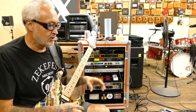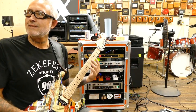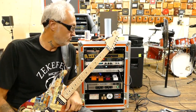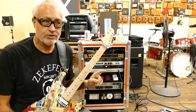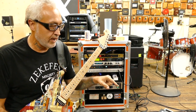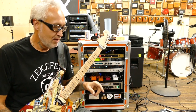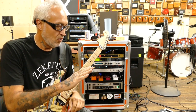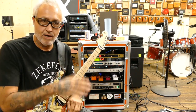From the guitar, I'm going into a Shure GLX-D pedal wireless. I'm not using it at the moment, but normally I would have the wireless. From the wireless, I'm going into a Dunlop wah pedal — the one that's spring activated. When you step on it, it automatically turns on. When you let off of it, it automatically shuts off.